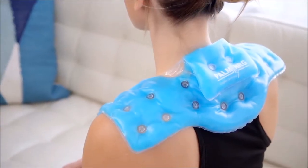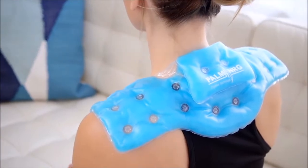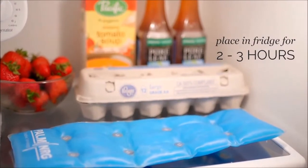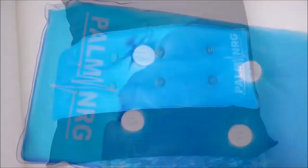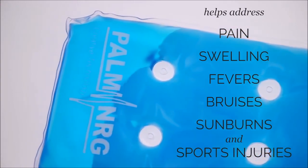If you get migraines you can just keep these in your purse and grab them whenever you need one, and they make great hand warmers in the winter too. Depending on the size of the pad you're using, it can retain its warmth for 35 minutes up to two hours, and there's no limit to how many times you can use it. Once the pads are crystallized, you can put them in a fridge for two to three hours to create a cold compress, which is great for pain, swelling, fevers, bruises, sunburns, sports injuries — you name it.